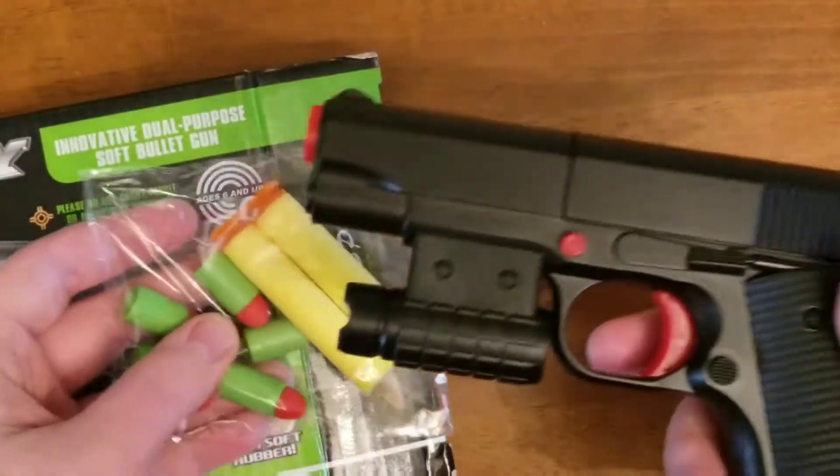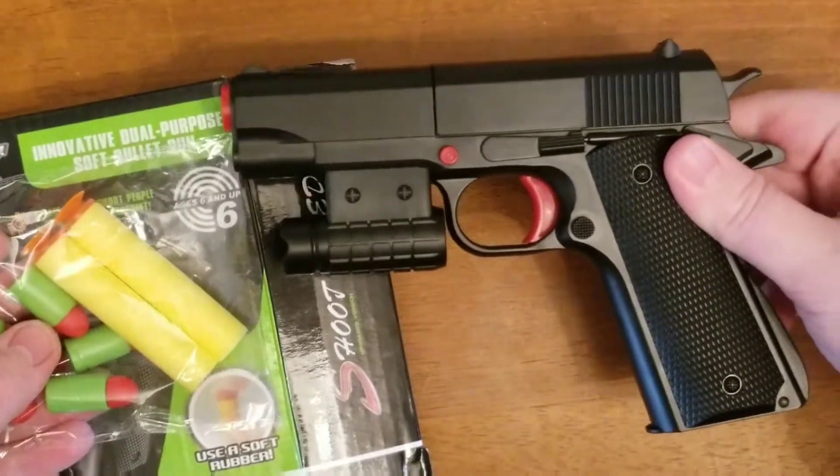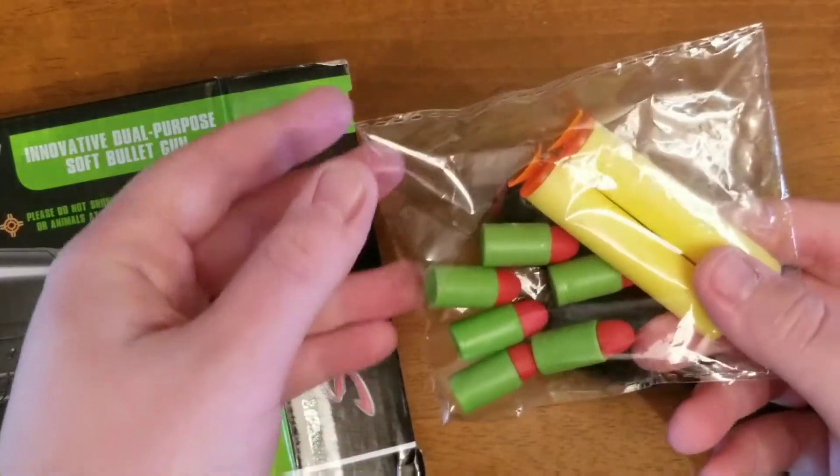Inside the box you get the main gun, six rubber bullets, and two darts.